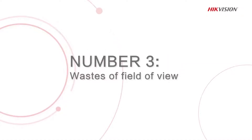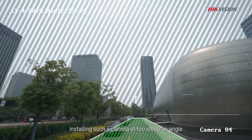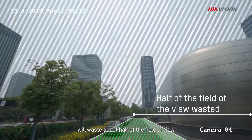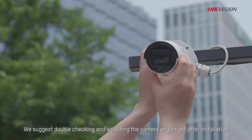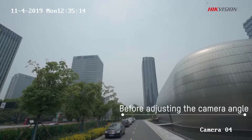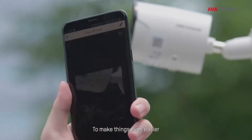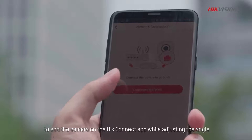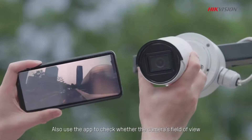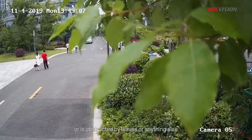Number 3: An obstructed installation angle wastes field of view. You don't want to waste any field of view if it is for security. Installing a camera at too steep an angle will waste about half of the field of view. We suggest double checking and adjusting the camera angle right after installation. To make things even easier, you can scan the QR code on the sticker to add the camera on the Hike Connect app while adjusting the angle. Also, use the app to check whether the camera's field of view has too low an angle or is obstructed by leaves or anything else.